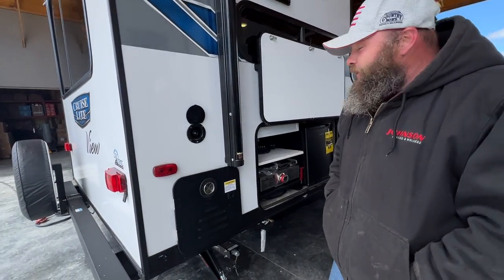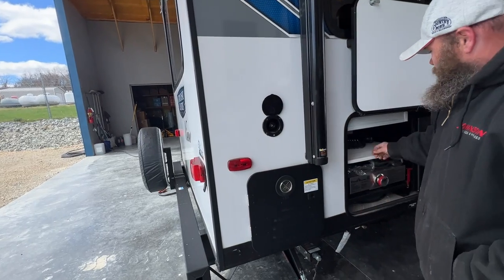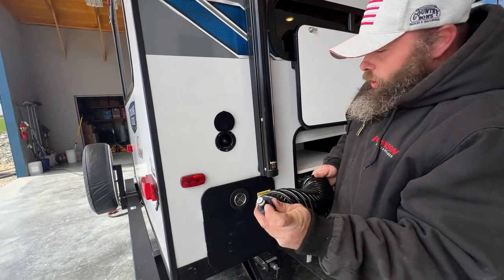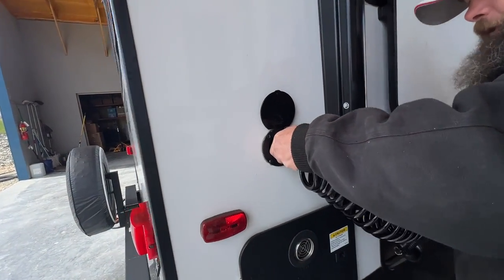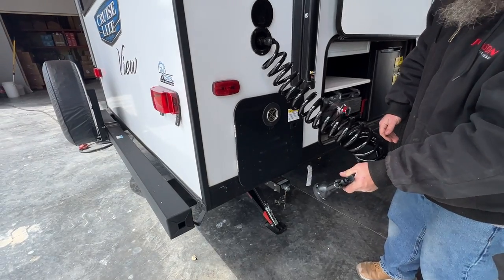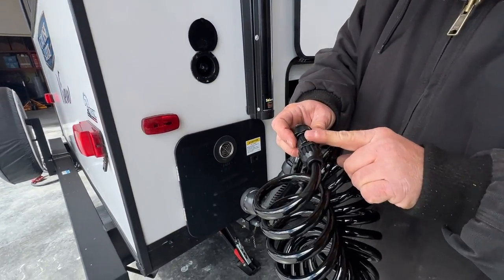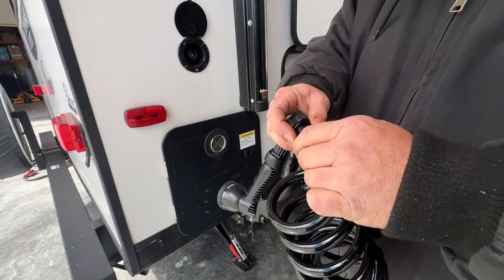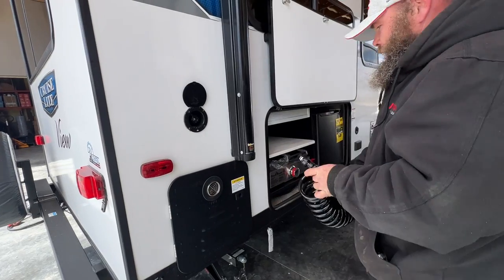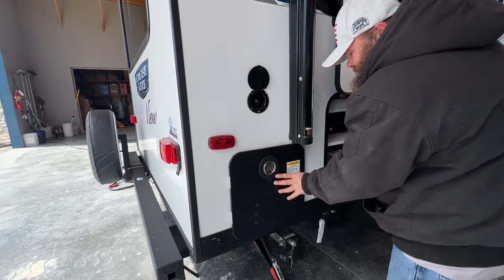This is where you hook up the outside water sprayer — it has these two little notches, and you push and turn to twist it. A lot of times these pieces will get loose on each other, so if it starts spraying out of here you just turn and twist this to tighten it back up.